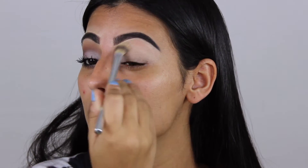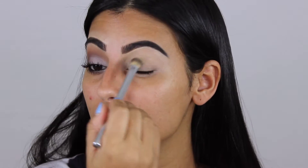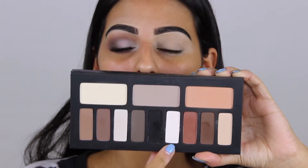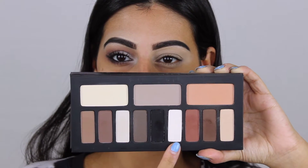I'm priming my eyes with the MAC Soft Ochre Paint Pot as per usual, but I'm also priming my lower lash line because I'm going to do the entire eye before I do my face makeup. I'm using my Kat Von D Shade and Light palette — it has amazing neutral matte shades.